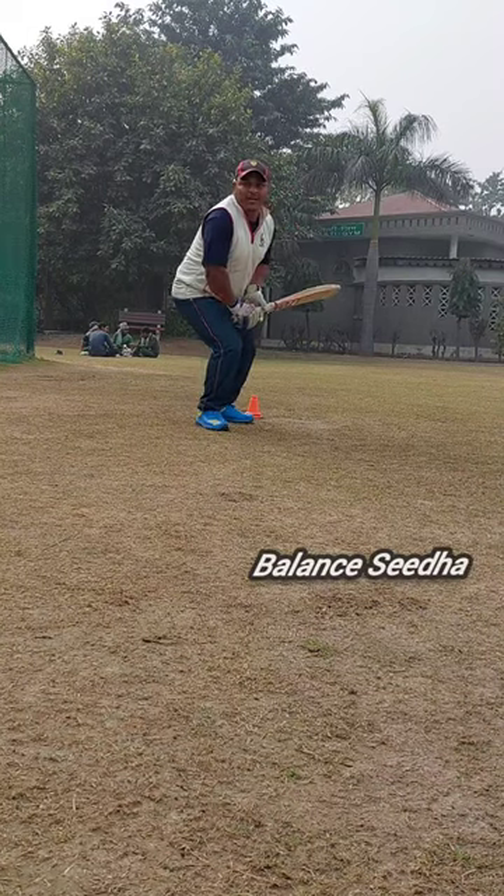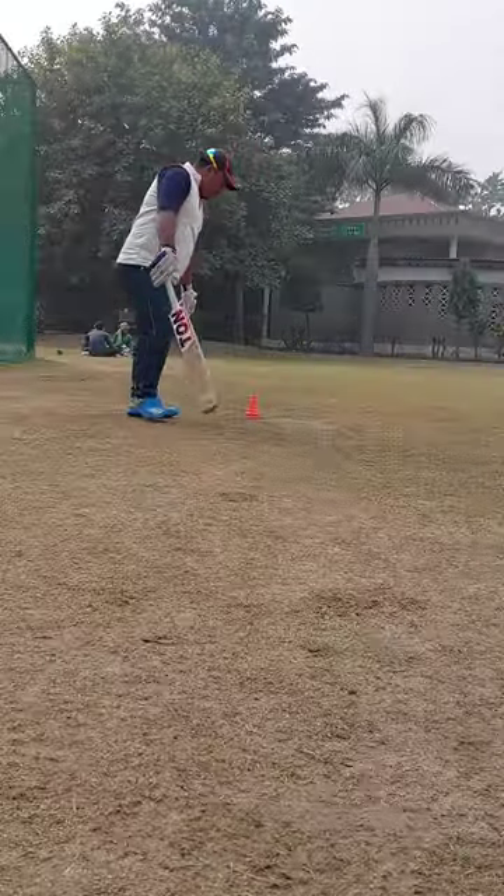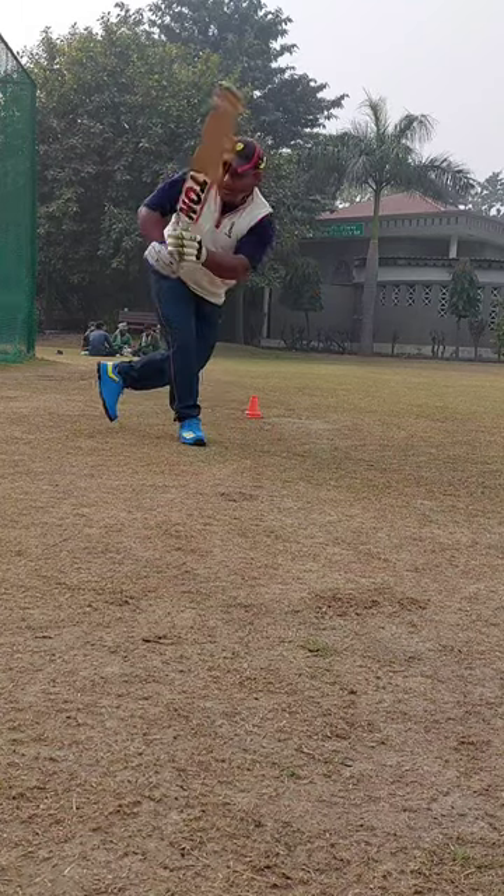My balance is straight in stance. I have step out in slow motion and flick the ball in the line, lean and how to flick.